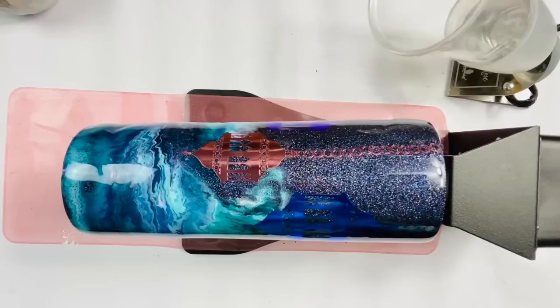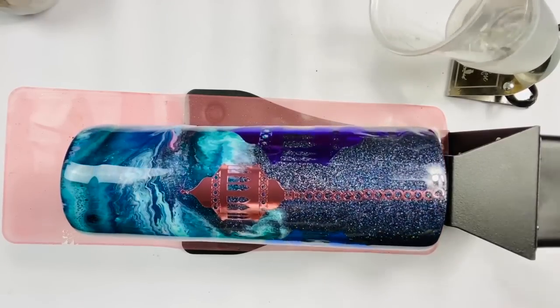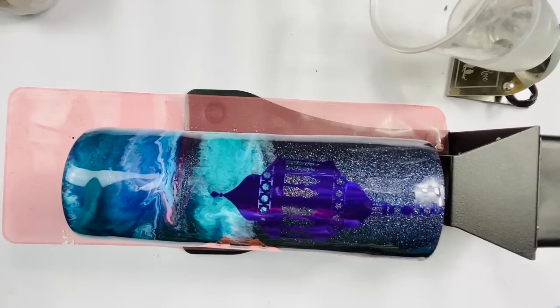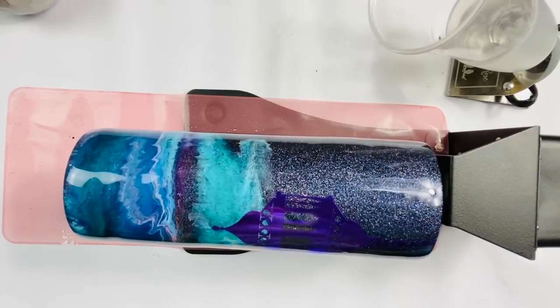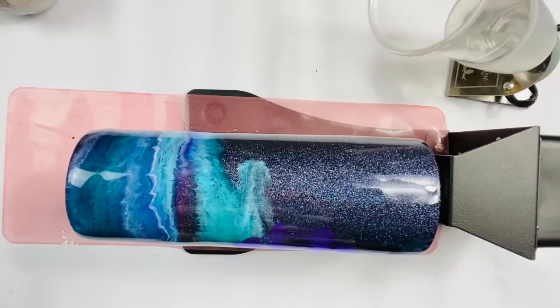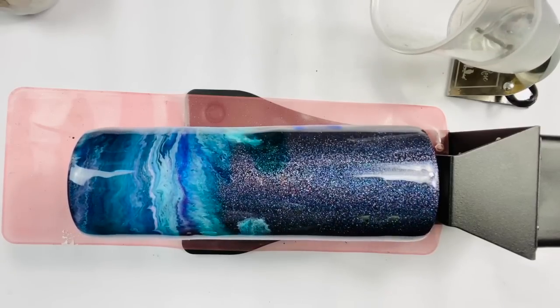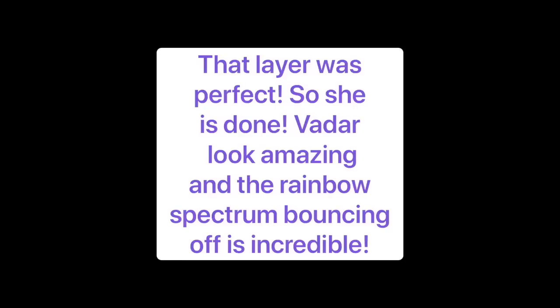So here we go. We're just going to let this beautiful cup turn overnight, and tomorrow we'll see if it needs another layer of epoxy. We'll check it out tomorrow. We'll see you next time!